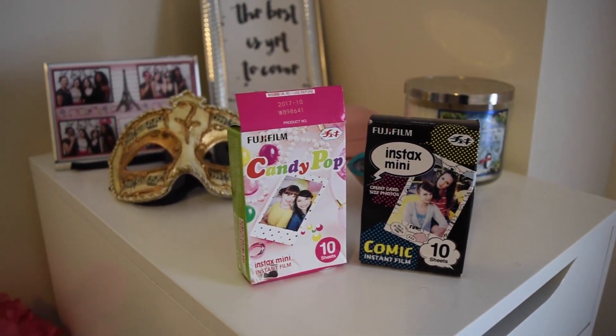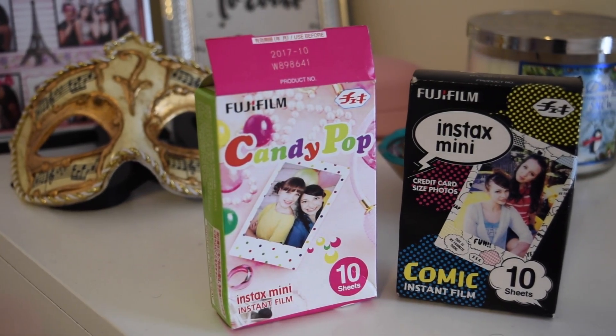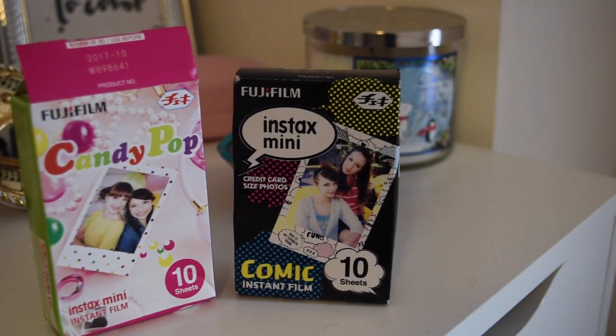My last tip: don't buy the small 10-shot packs since they turn out to be more expensive per shot. I recommend buying the bigger packs — the 20 or even 60 Polaroid pack. Those tend to be cheaper and you can get them on Amazon. You can also get the ones with little designs around them to make the picture more fun and personal. If any of your friends are going somewhere abroad where they sell these cheaper, have them pick some up for you — my friend got them in China for less than $10 per pack.